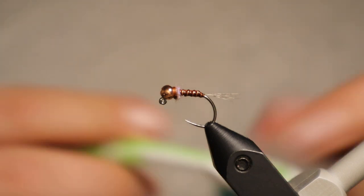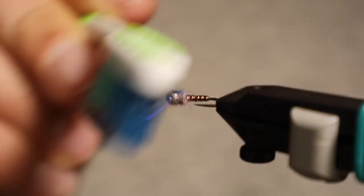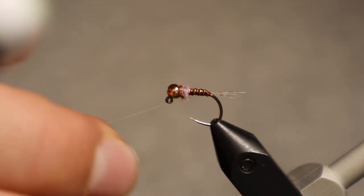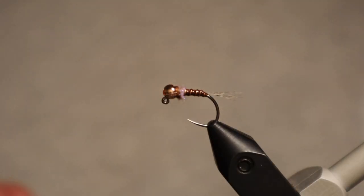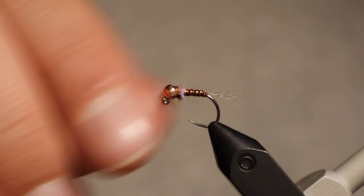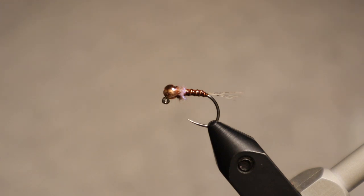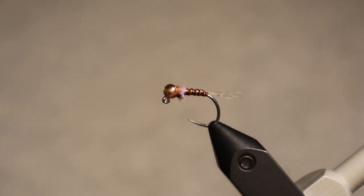Once we get that dubbing on, we whip finish, then come in with a little toothbrush or dubbing brush to just pick those fibers out a little bit. And there it is — the thread body Frenchie. Go ahead, tie it, try it yourself. It's a super easy, quick little tie — you can fill a whole box up with them. It's a super effective pattern, particularly for Euro nymph-style fishing where it's your anchor fly down in the water. I'll be sure to post the material list and recipe in the notes. Let me know if you have any questions, and good luck!